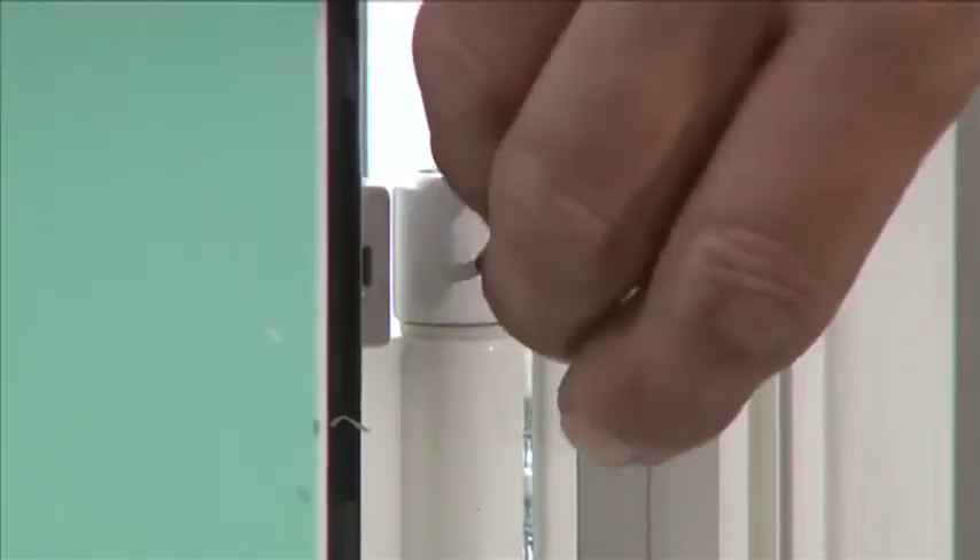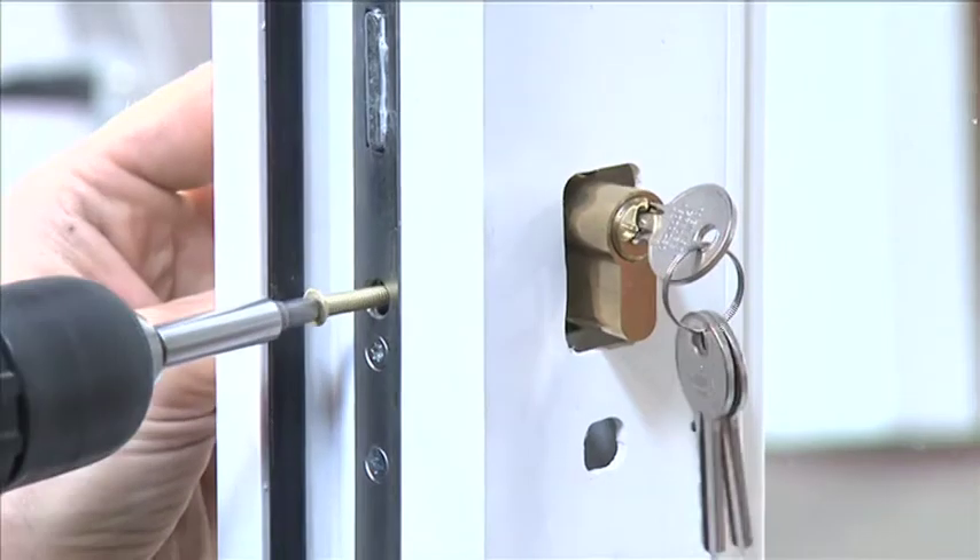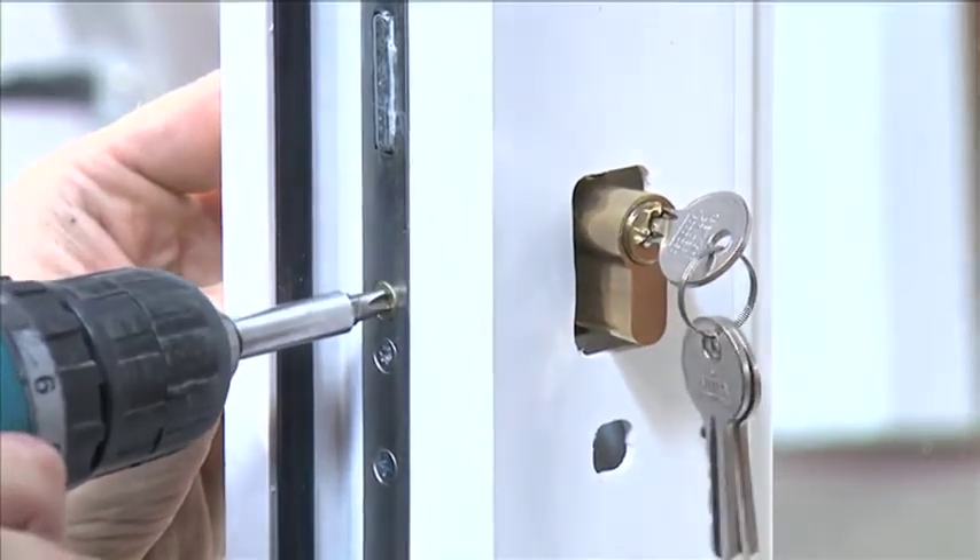At this point you can tighten the grub screws. Fit the door handles and cylinder.